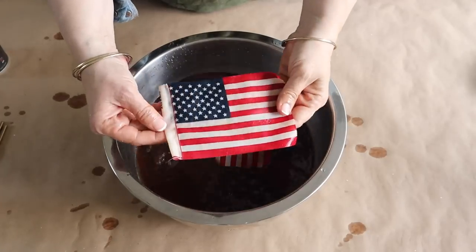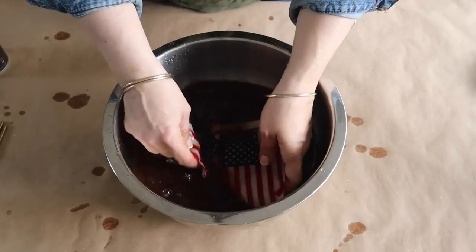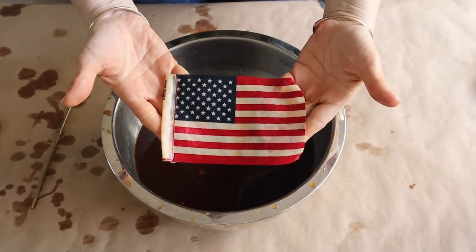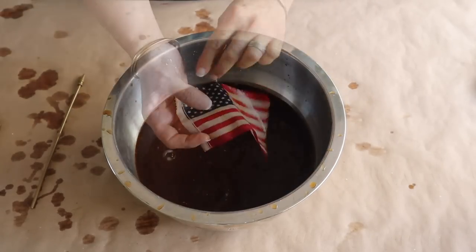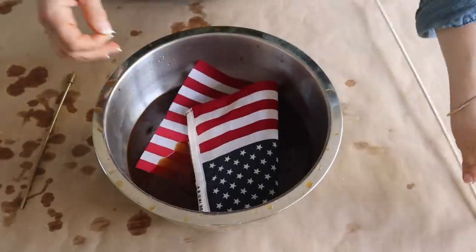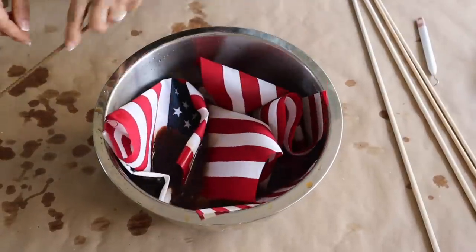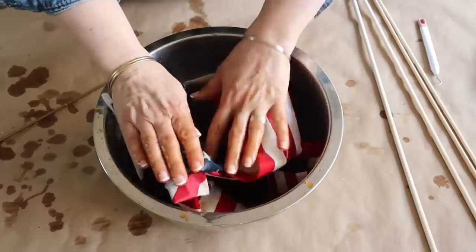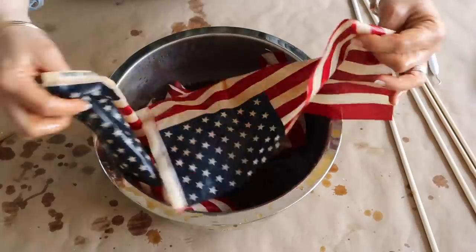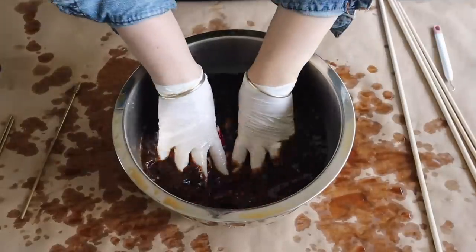Now I'm going to coffee stain my flags to give them a very primitive rustic look, and it's so easy to do. I'm just adding some instant coffee into the water and then soaking my flags until I get the desired look. If you don't have instant coffee, you could brew a pot of coffee, let it cool a little bit, and then soak your fabric. You could even tea stain them — just add some tea bags to warm water, let it steep and cool, then soak your fabric.